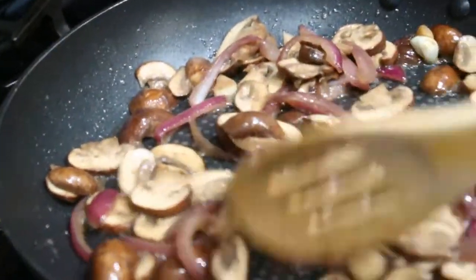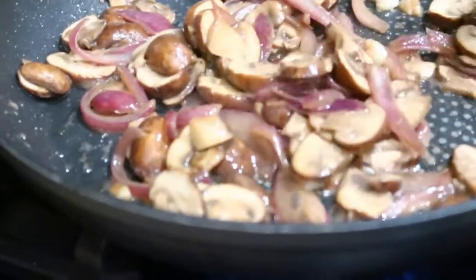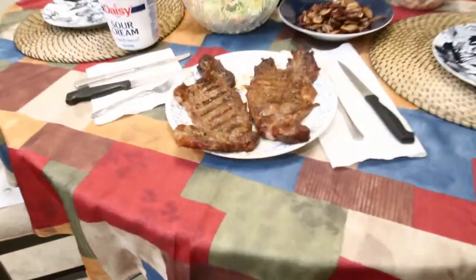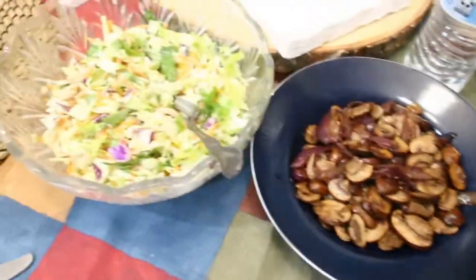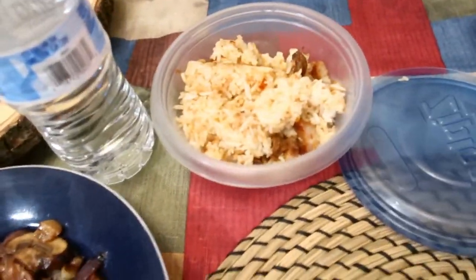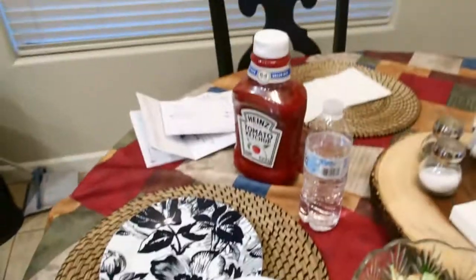I think this is done, guys — just wait for the steak and the potato and we're going to eat. Here's the steak, guys. The mushroom, the salad, and my fried rice with bagoong and sour cream and ketchup, and we're waiting for the potato.